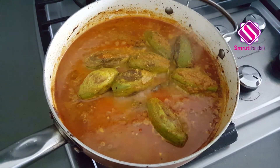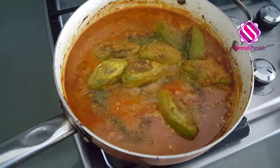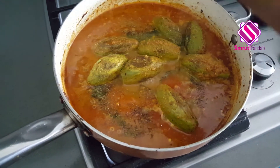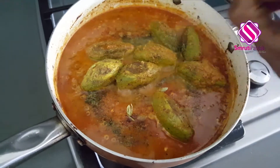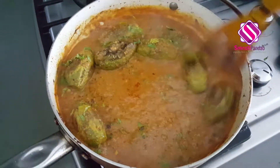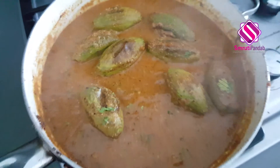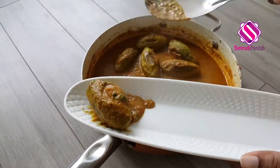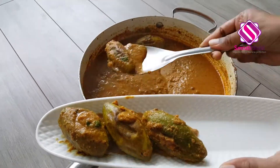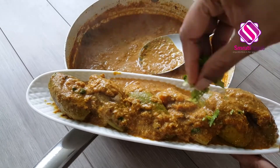Next, dry roast the kasuri methi and sprinkle it on top. Now add the clarified butter and throw in some chopped cilantro. Give it a good mix, cut the heat, and our Potolo Korma is ready to serve. It smells delicious — do try it out and let me know if you like it. See ya, bye!